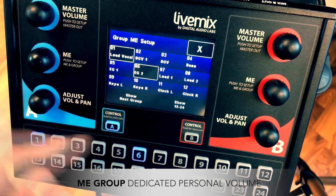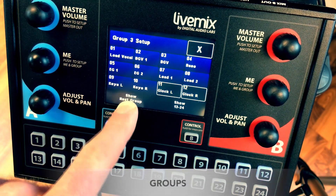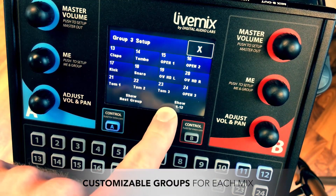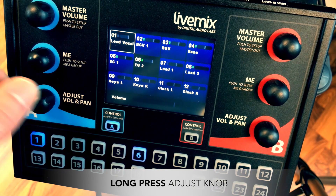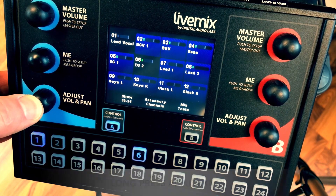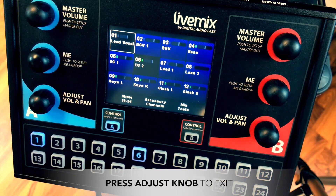Push the ME knob to group your own personal channels. Each user can then create other groups, great for pairing stereo instruments. To adjust a selected channel inside a group, long press the adjust knob, turn the adjust knob to increase or decrease volume, then press the adjust knob to exit.